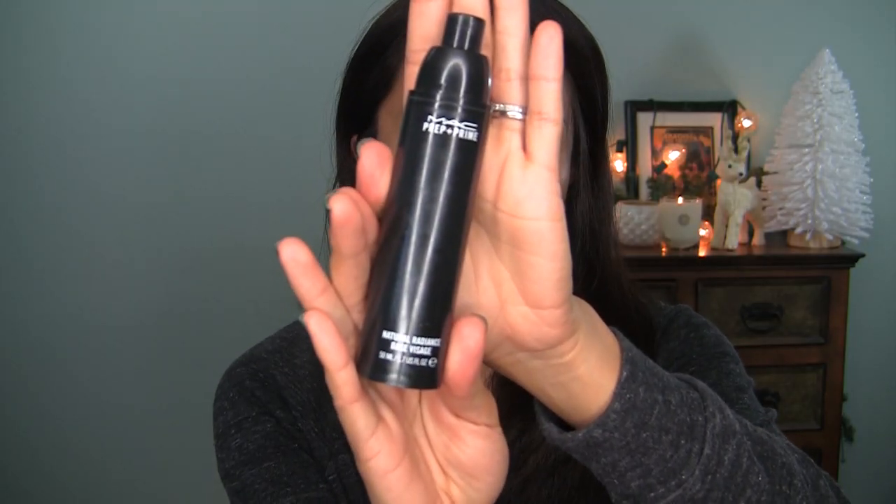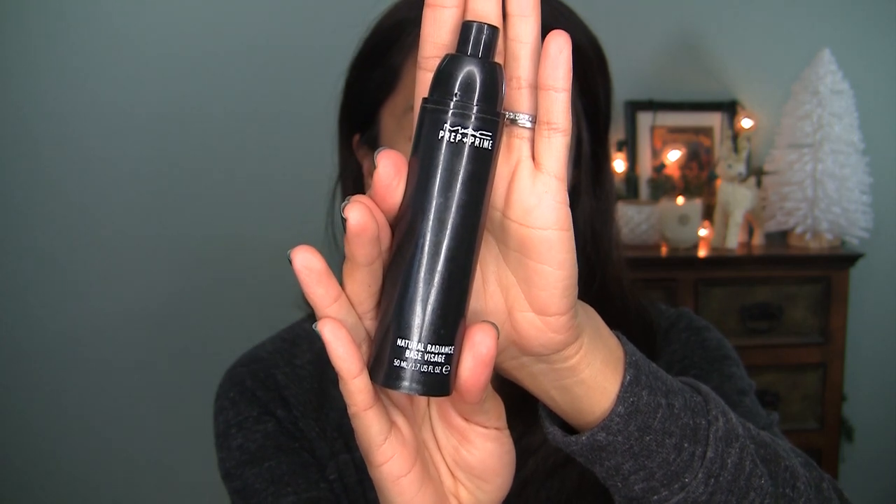That was so cheesy — let me do that one more time. Let's jump right in. She has hands! Good old MAC Prep Plus Prime Natural Radiance — this is my gem, y'all. I use this all the time. Just applying it all over my face; as you can see it's not very exciting.